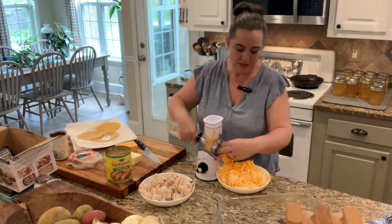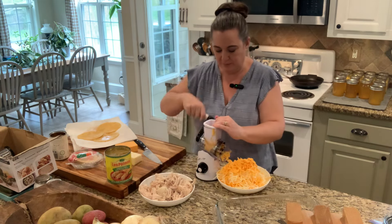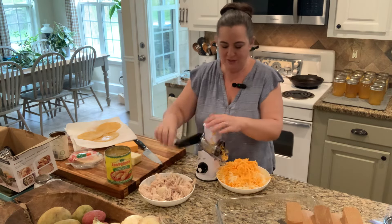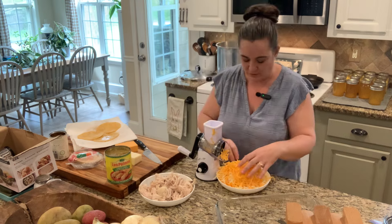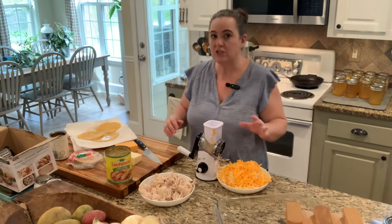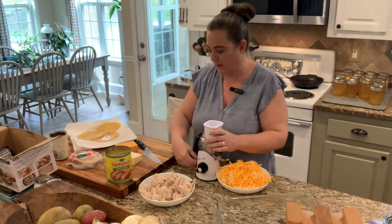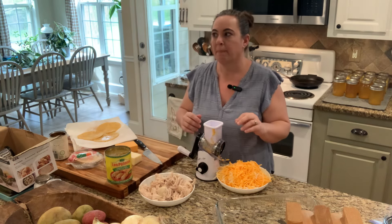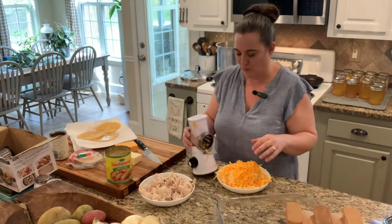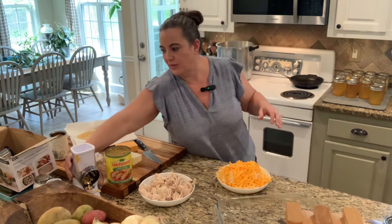Don't buy bag cheese — buy blocks. This rotary grater was under $20. I'll link it below. They have it in different colors; I got white because it's simple, but my son got red. It grates cheese so quickly. I'm kind of a kitchen hoarder — I love gadgets — and this was one I didn't know I needed. I thought I would show you that.